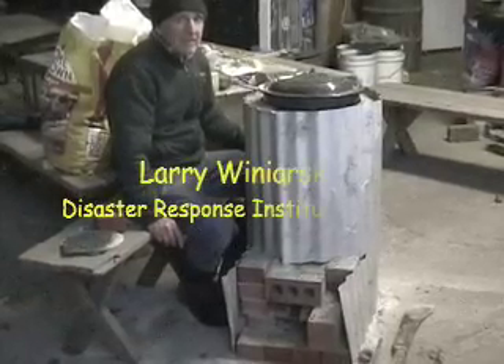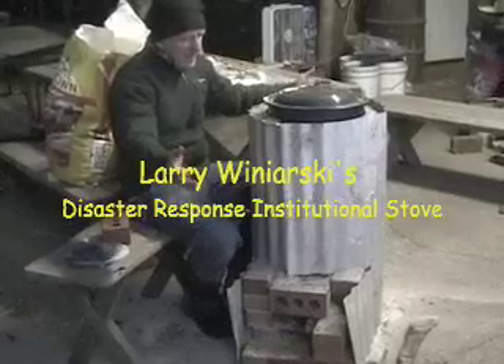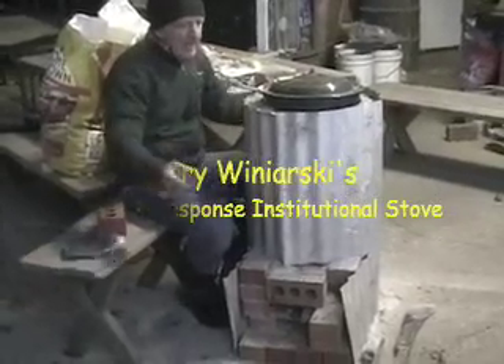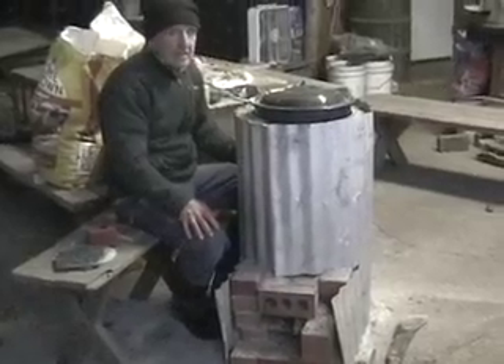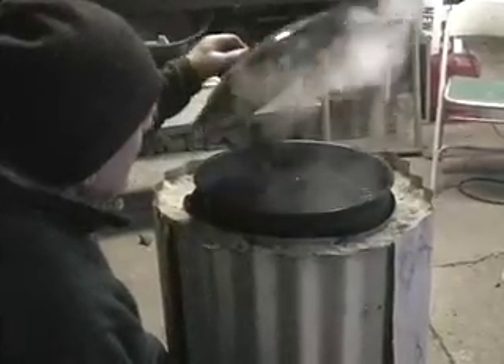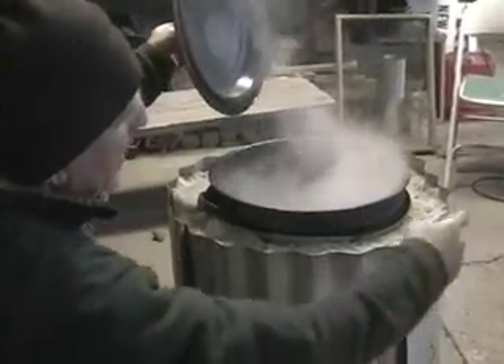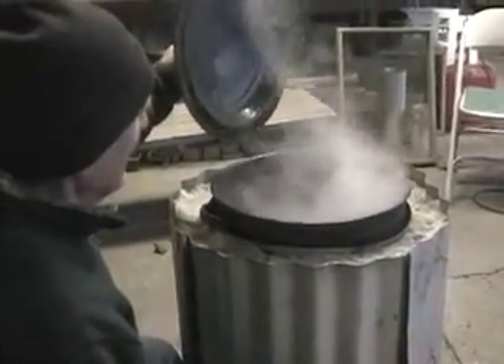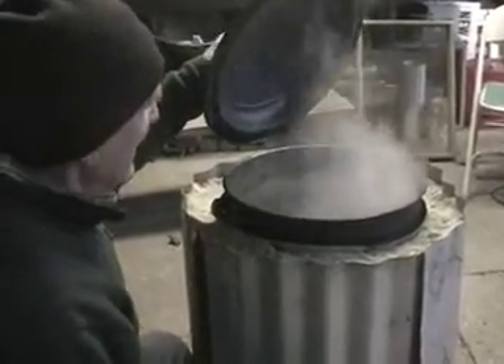This is a prototype stove for emergencies like what just hit the Philippines. Larry Winiarski has come up with this design — a stove that can be used out of local materials, stuff readily available, to boil water quickly with little amounts of wood. It's something that has big possibilities and can be used with any size pot.